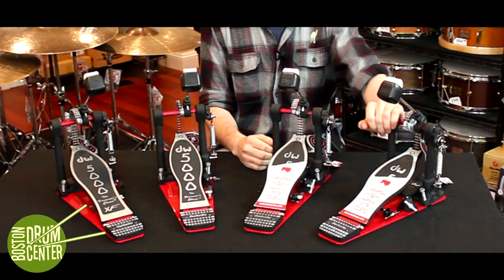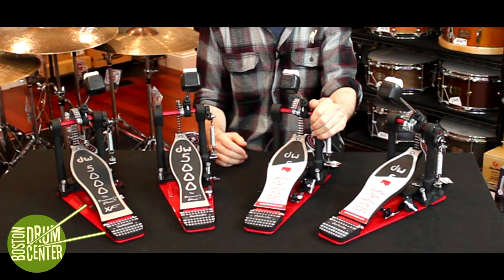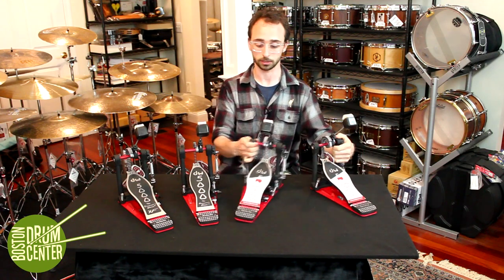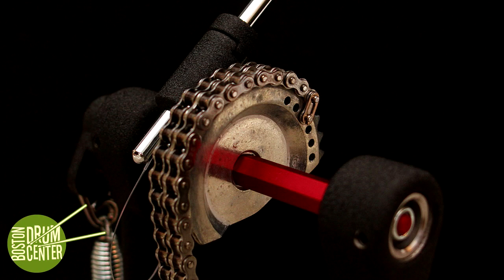On my left — your right — this is the DW5000 Turbo, and these are three models of the DW5000 Accelerator. The difference between the Turbo and the Accelerator is in the cam. The Accelerator features a cam that is kind of D-shaped, while the Turbo features a cam that is round.